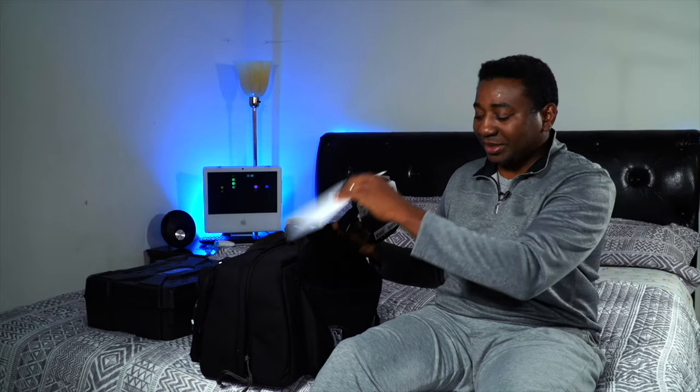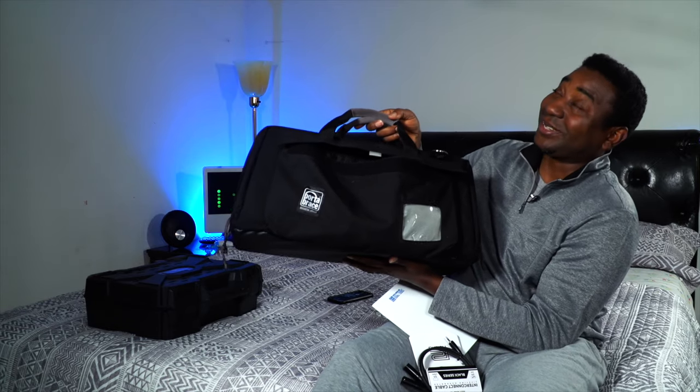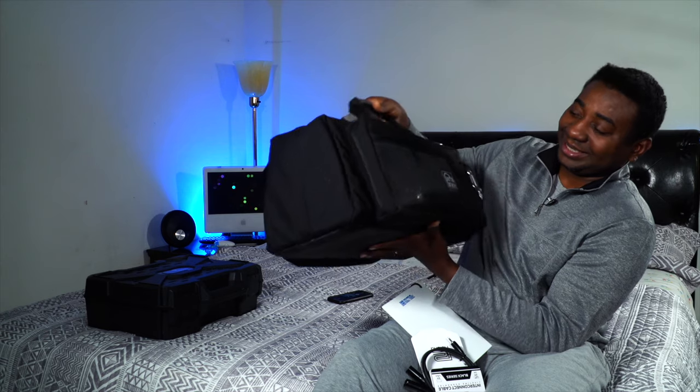Now let's talk about this bag. It came with a white balance card. This is actually the bag for my Sony FS5, but I rarely take it out with the FS5, so it's doing the job for now until I need to take it to the field. It's handy when I'm shooting a project.